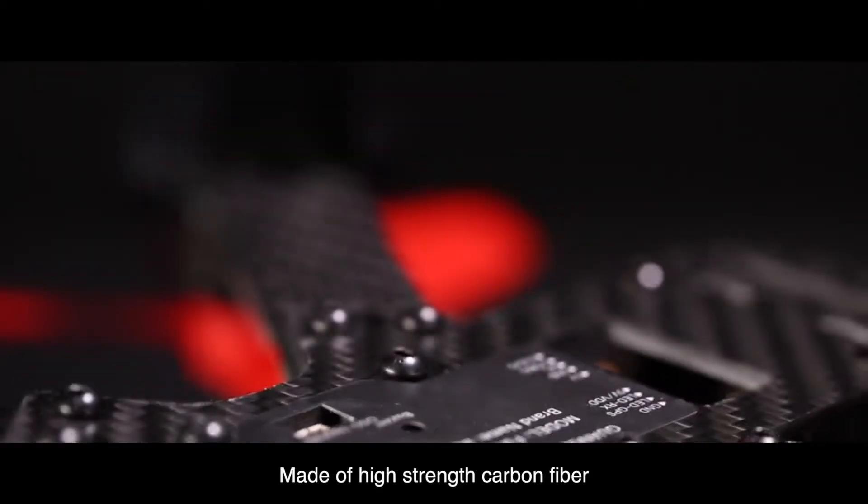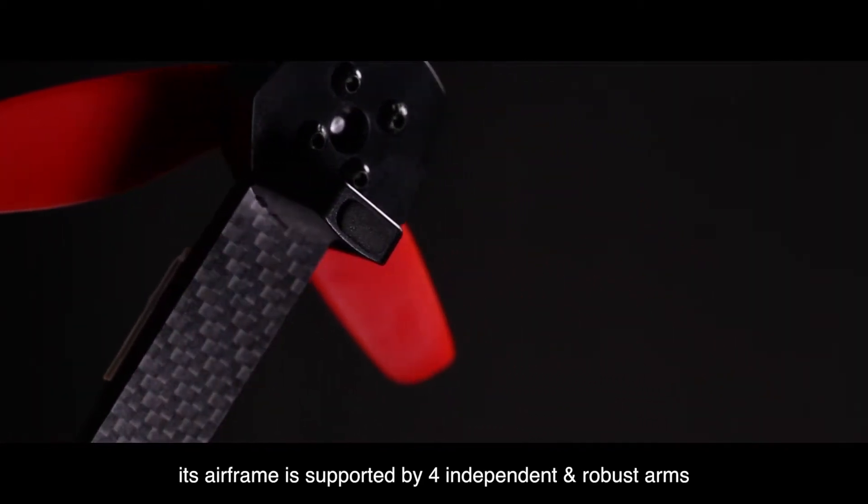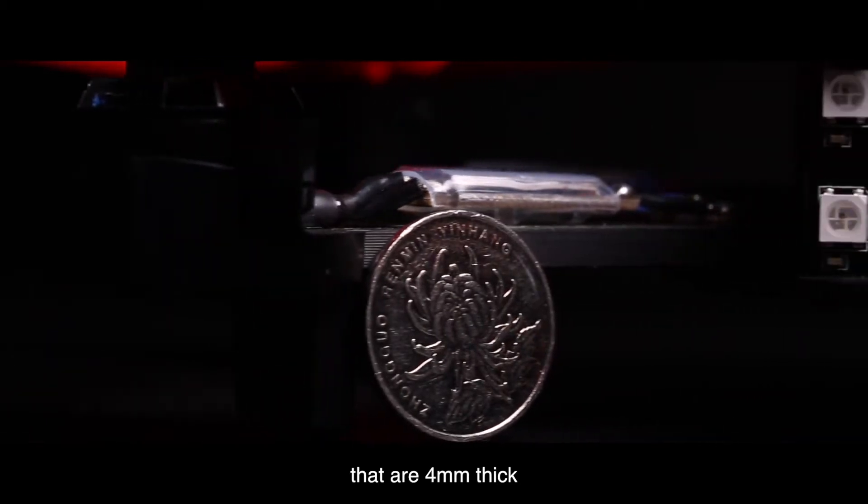Made of high-strength carbon fiber, its airframe is supported by four independent and robust arms that are four millimeters thick.